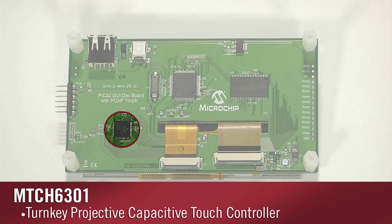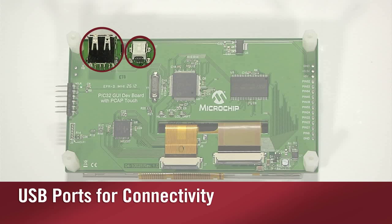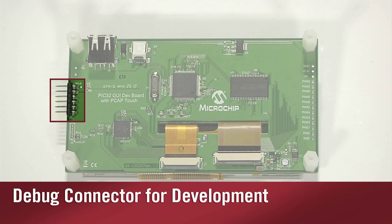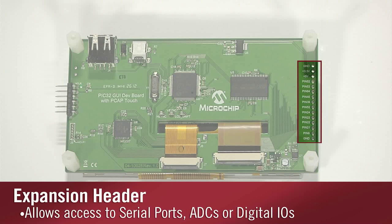Then there is the turnkey projected capacitive touch controller MTCH6301, processing the multi-touch inputs from the display. For connectivity there is a USB port supporting either full speed device or host functionality. At one end of the board is the debug connector for code development, and on the other end is the expansion header that allows access to some of the PIC32's pins.